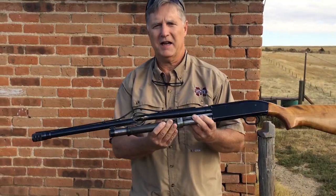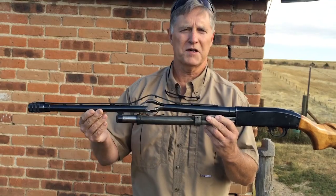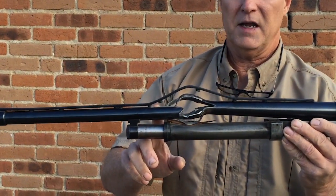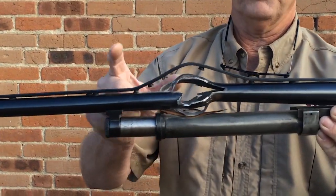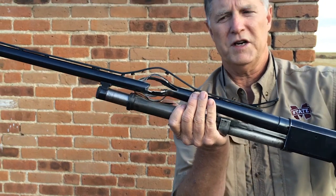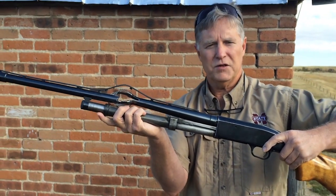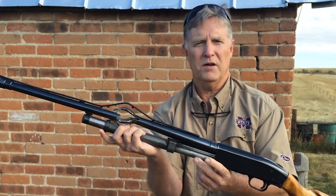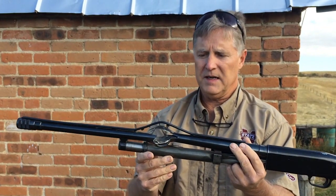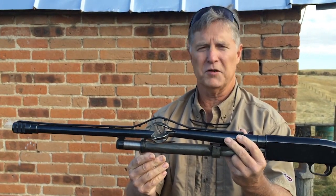We learned today that your shotgun can actually have a catastrophic failure if you get an obstruction in your barrel, and this was the result — it blew the barrel open. This is where the wood slide would be, where your hand would be if you were holding your shotgun. You might not lose your life, but you'd certainly have a lot of shrapnel in your hand and your arm, and you'd be on your way to a hospital for emergency care.